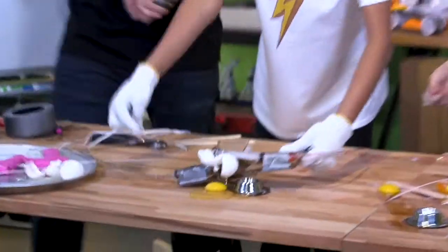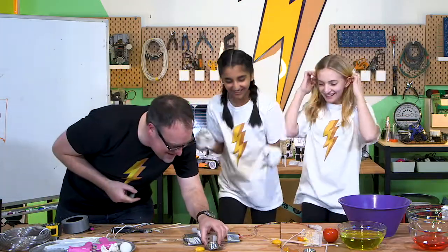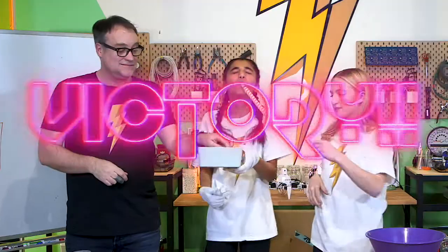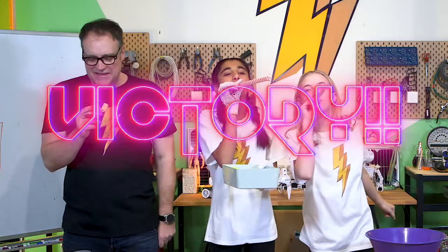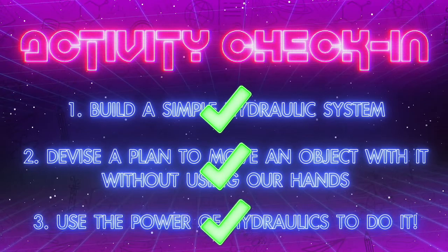Oh my God! We missed it! It's in! Some of the egg is in there — there's a tiny bit of egg. They've traveled that far. We may have smashed the eggs along the way, but we did it!